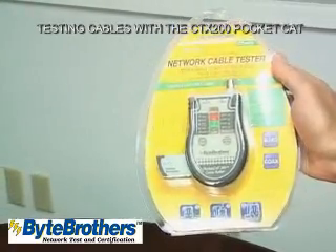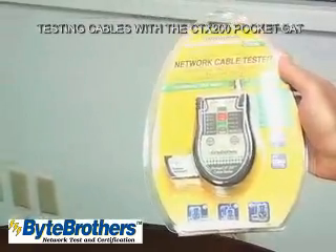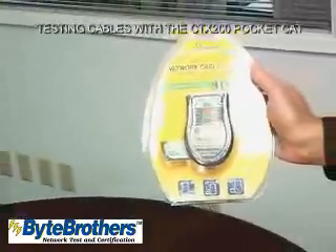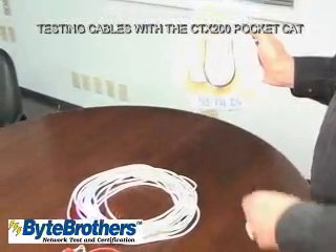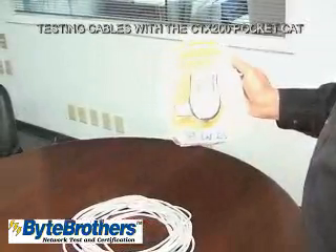The CT-X200 PocketCat is the kind of tester that every installer should have in their tool kit. It's multifunctional in that it tests both RJ45 Ethernet and coax cables. It's ruggedized and cushioned — notice there's no LCD display for breakage.